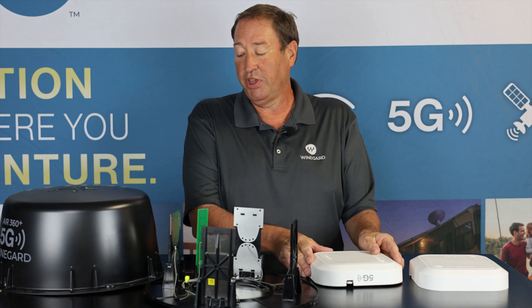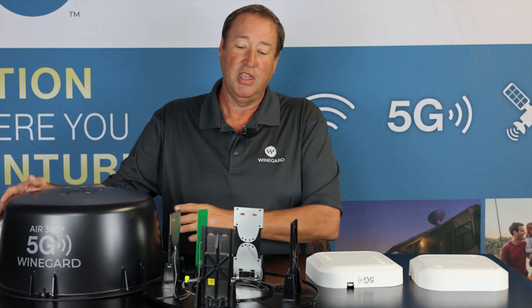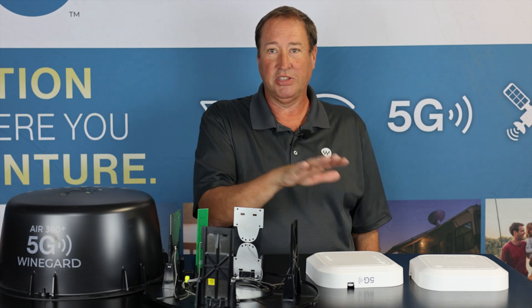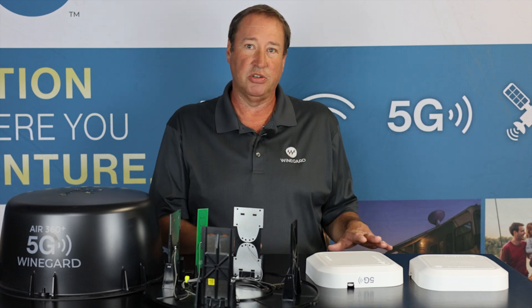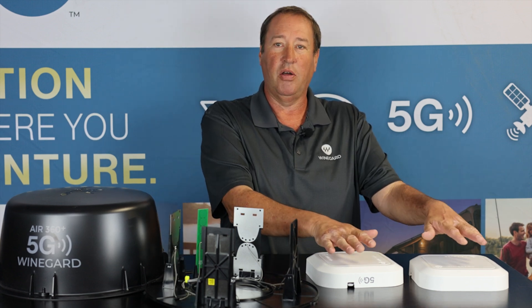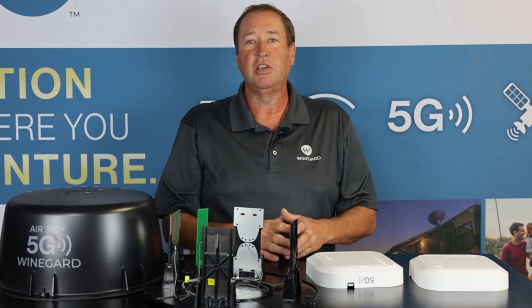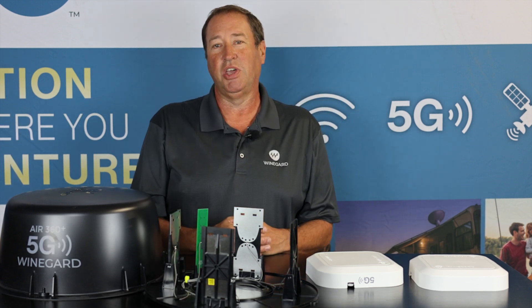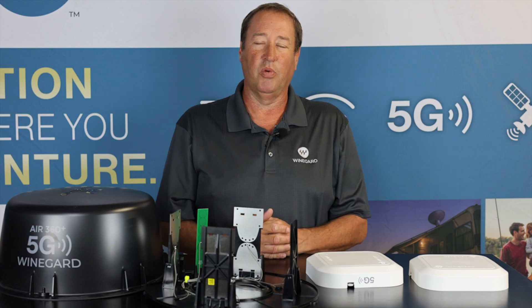The Air 360 Plus 5G is compatible with both a 5G gateway and a 4G gateway — that's a big thing to know. There are different price points depending on what speeds you want. Our 5G is going to have 30 times the speeds of what the 4G system does, and the bandwidth and latency are way more improved.